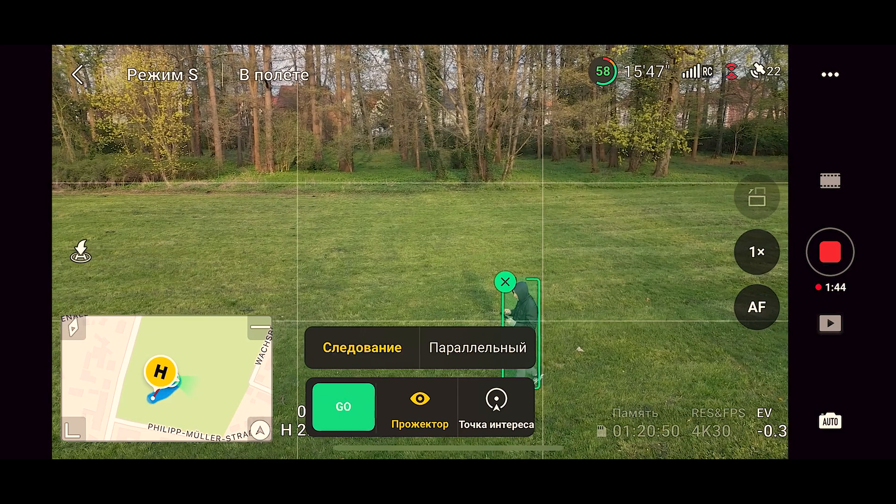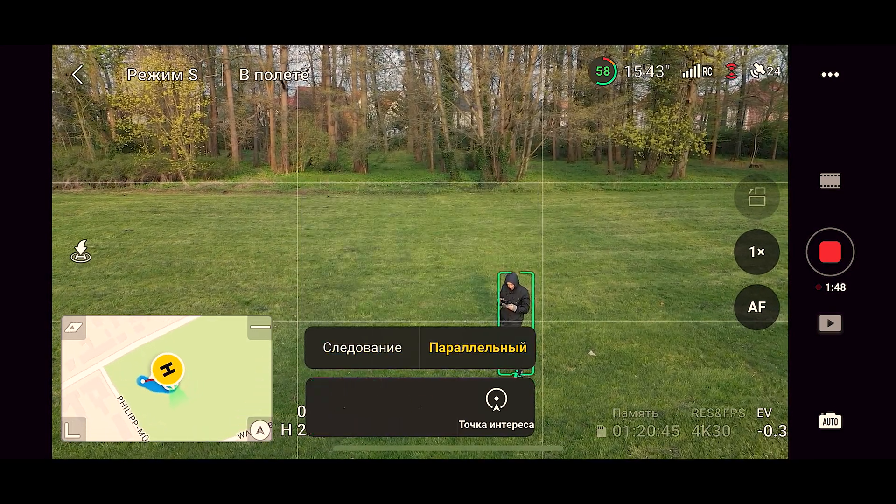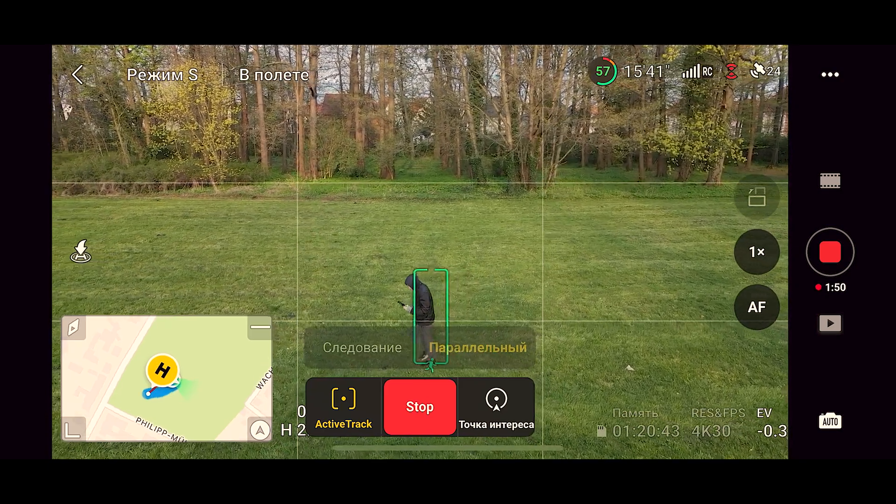You can enable parallel following, but you have to be careful here since there are no sensors on the side and you can crash somewhere.